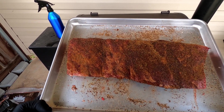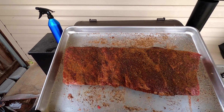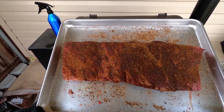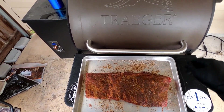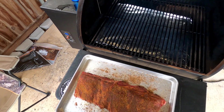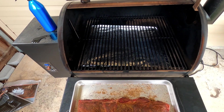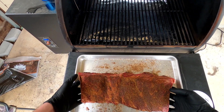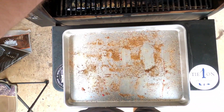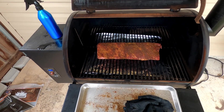Apologies if the audio isn't great — it's really windy outside, we've got a storm brewing later today. Hopefully the wind won't affect the cook. The rub is nicely adhered to the meat. The smoker's set to 225 and it's got a nice thin blue smoke — not that dirty white smoke. You want that thin blue smoke; that's your good smoke. Setting the ribs on now.